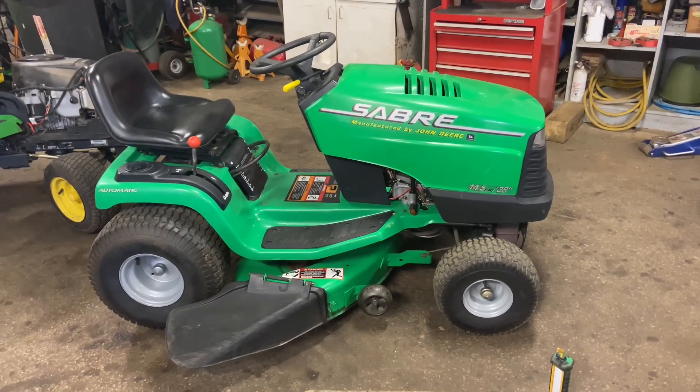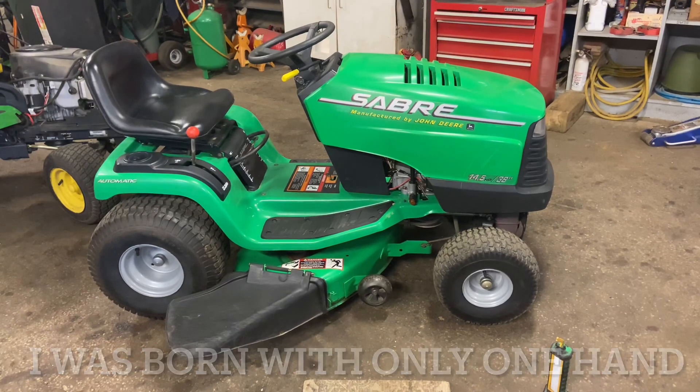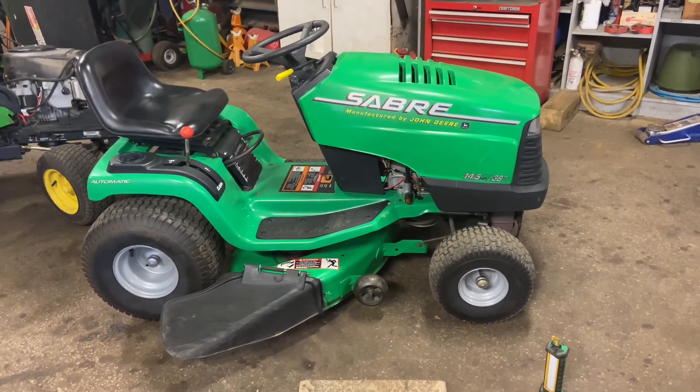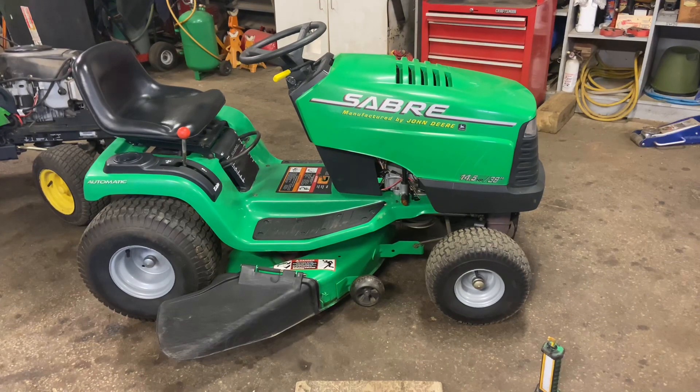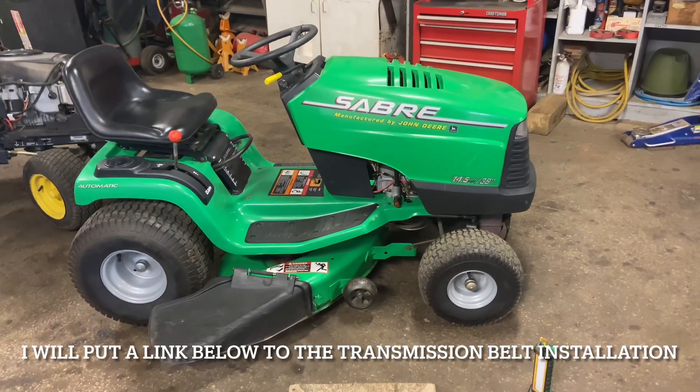Hey everybody, this is Brad from Johnson Small Engines, better known as the one-hand mechanic. If I can do it, you can too. We're working on a John Deere Sabre — it's a 14.5 horsepower, 38-inch mower deck. We're going to do two videos today: one is taking this mower deck off, and the next one is going to be the transmission drive.